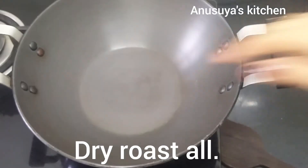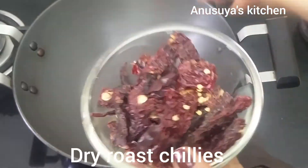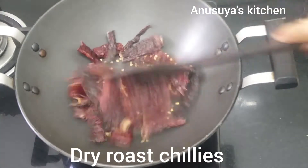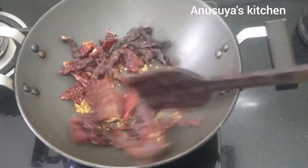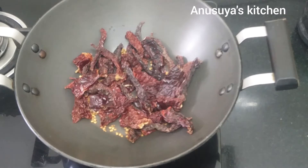Dry roast — pour in the salt and mix so that the ingredients are well combined. Add 1 cup of the mixture.